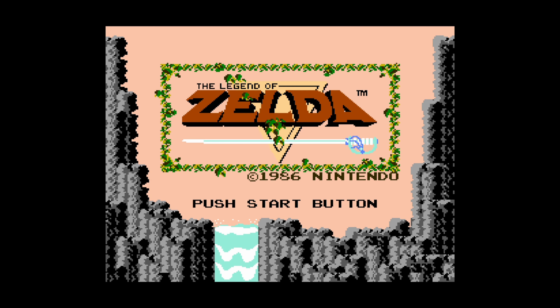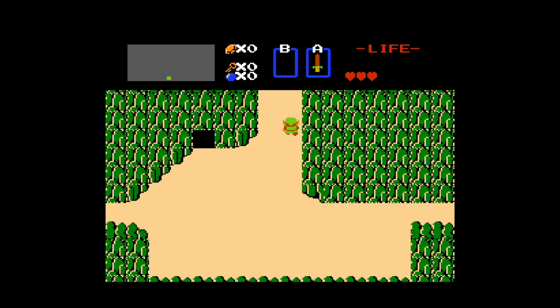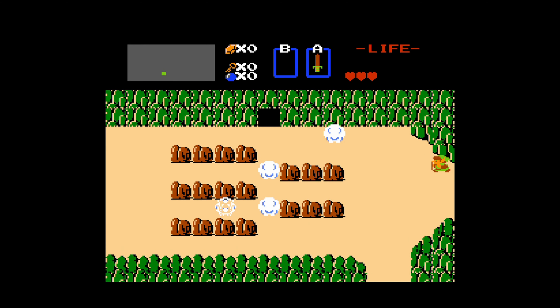And there we go — NES games up and running on the Xbox Series X and S version of RetroArch. Nice and easy. For those of you looking to get NES games up and running on your Xbox, that's pretty much all there is to it. They're going to look great, run great, and just be ready for you to play. But let's go ahead and talk about some of the more advanced core options.